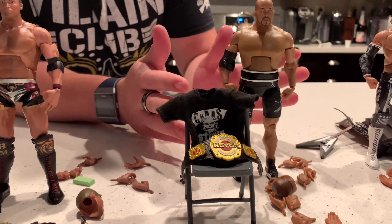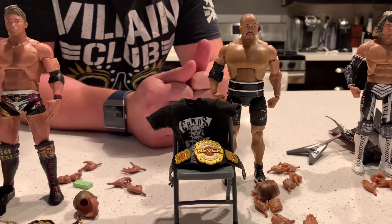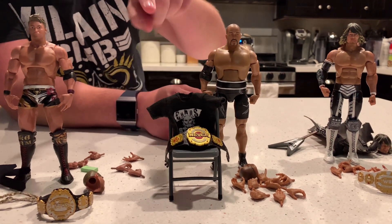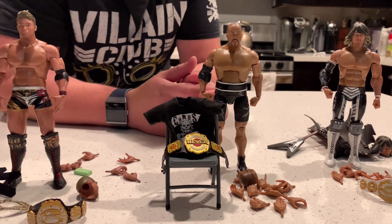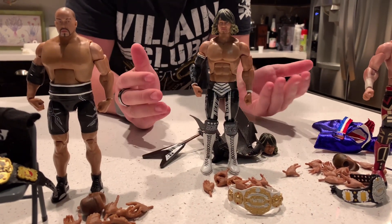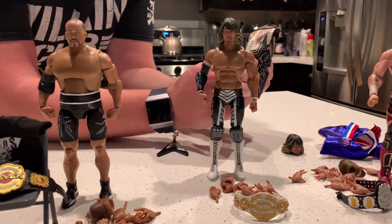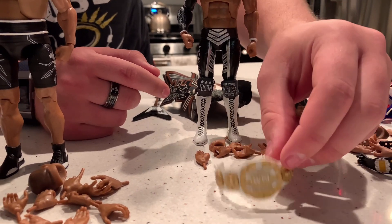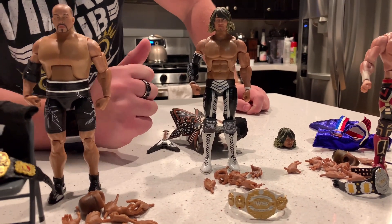Now we're going to rank these figures from least to greatest. Starting at the bottom we have Ishii — by no means a bad figure, I'm just not as familiar with this wrestler as the others. He has a cool attire and a plethora of accessories: a cloth t-shirt, the NEVER Openweight Championship, and a steel chair. Next up at number three is Tanahashi — again, not a bad figure. We get the V-guitar, the hard plastic robe, and the Intercontinental Title. You can even have your double champion if you want.